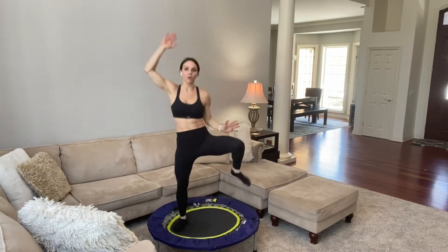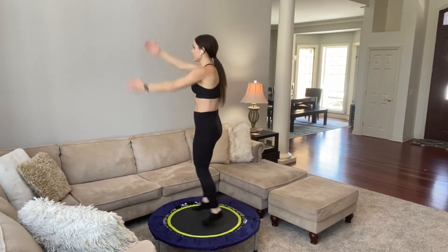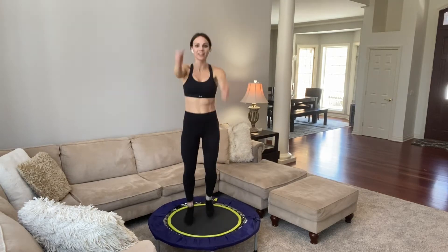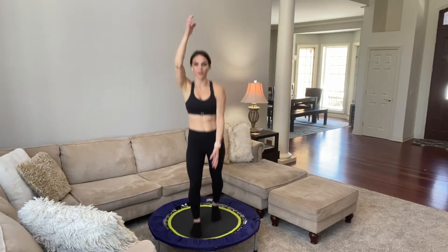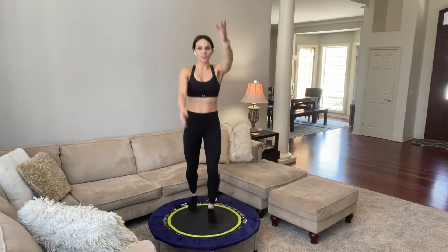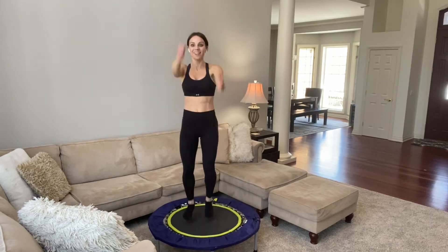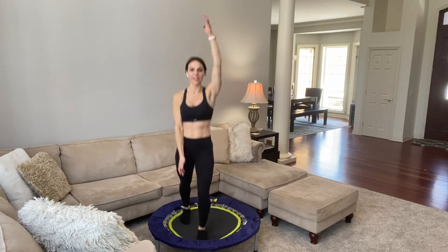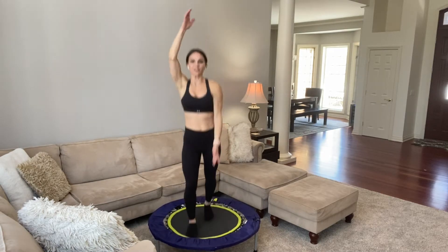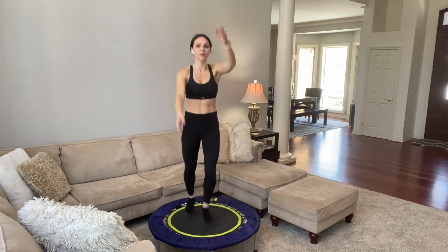We're going to go into skiers — with or without the upper body. Just switching side to side. If you want to add the arms, they go like this, or just even by your sides. Squeeze your glutes, navel pulled in tight. It's only 10 minutes, so give it everything you have. After this move you'll be 4 minutes in. Working glutes, hamstrings, front of your thighs — all of your stabilizing muscles are working. You're getting your lymphatic system going, your immune system. You're getting healthier with every bounce.